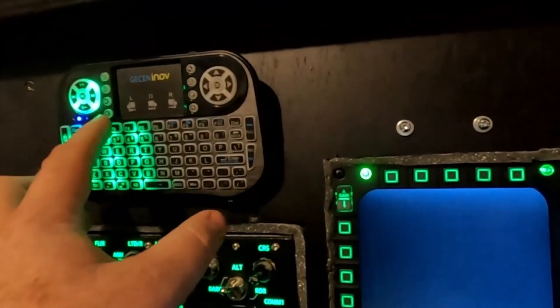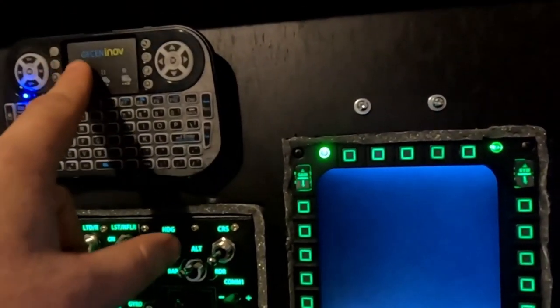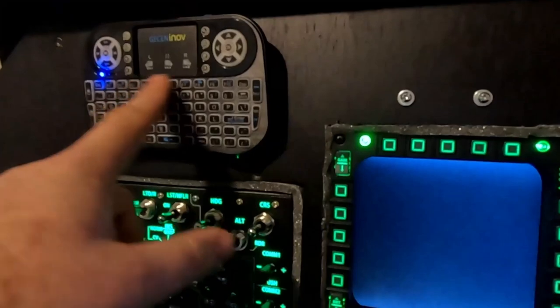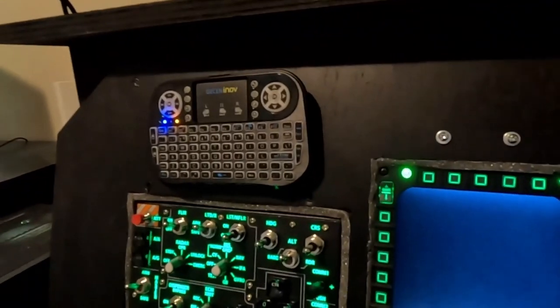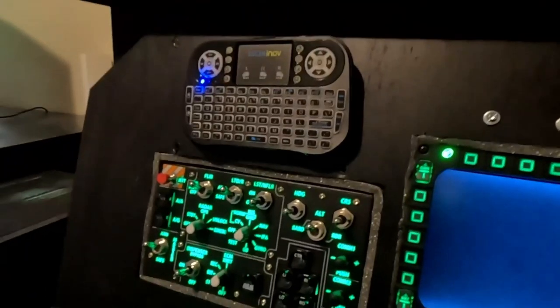There's one more thing I want to show you — this is just a cheap $13 wireless keyboard. Let me turn the lights off — I haven't figured out how to set a single color on this thing so I just turn the RGB off. When I turn it on, it works perfectly: the touchscreen works, I can type on anything, and for DCS World you have all your function buttons — F3, the F-keys — so you can change camera views, respond to radio controls. It fits very nicely, it's just velcro, and I can pop it off if needed.